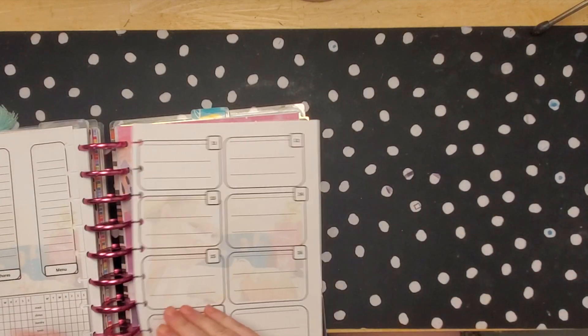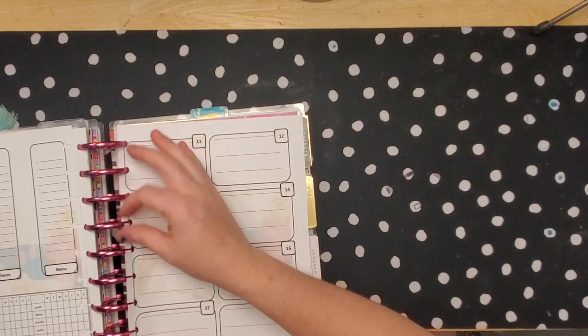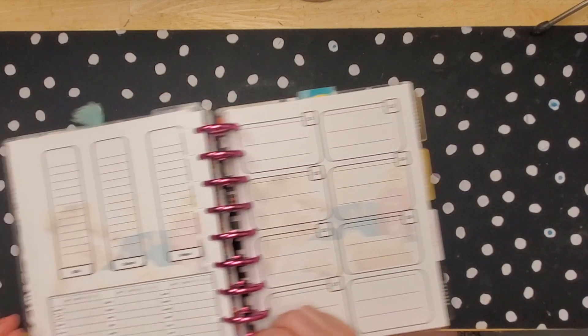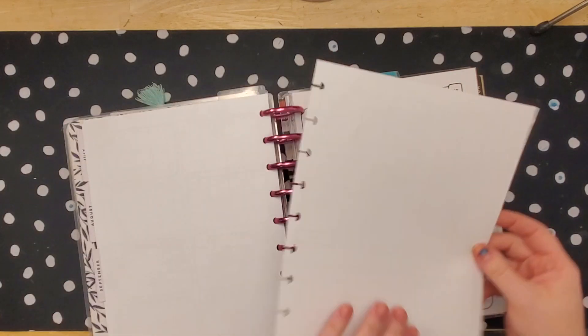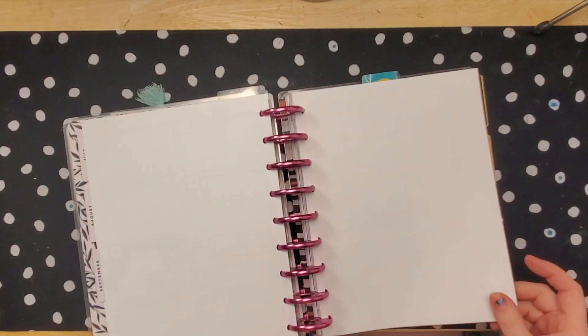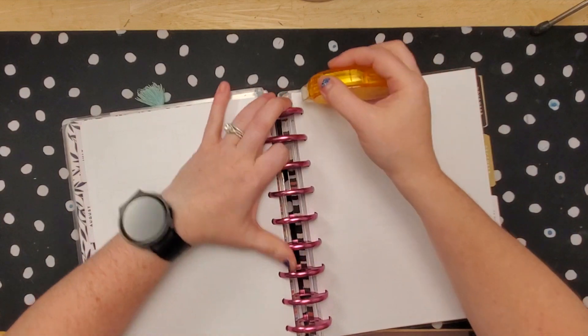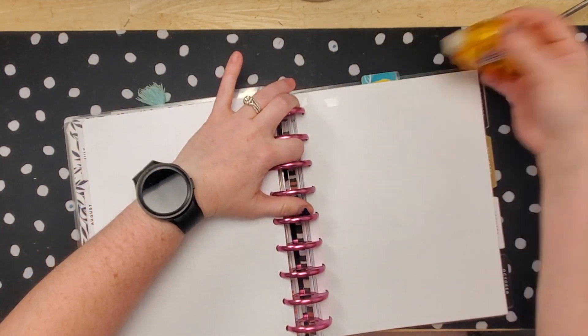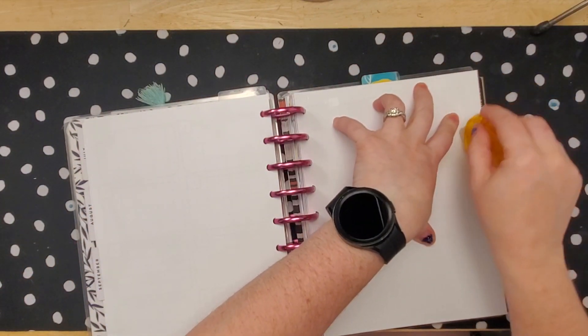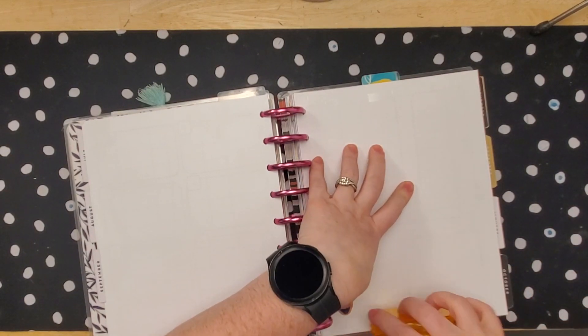We'll glue that paper down. I thought about adding some stickers, but I feel like that's good. I just feel like it's a cool thing to see different ways that you can decorate your planner. And just adding a watermark, especially if you already print your own layout, is like super easy.